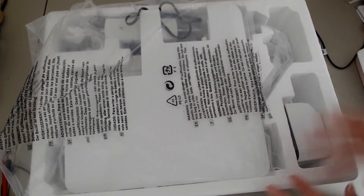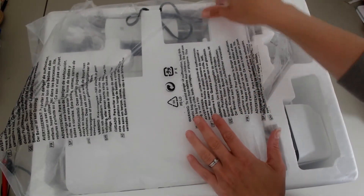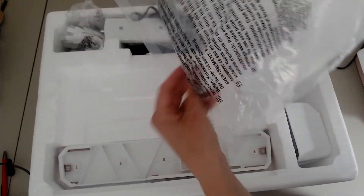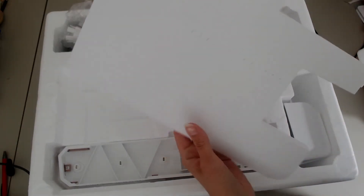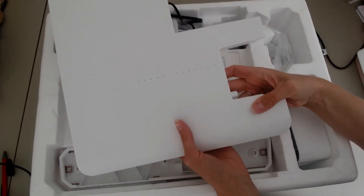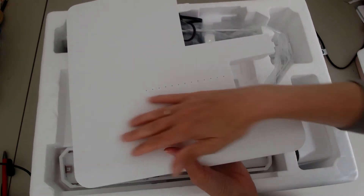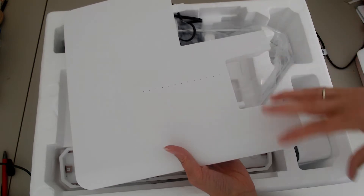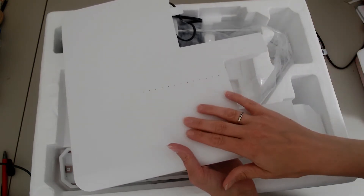So there are lots of things that are included. First of all you will find your extension table — just take it out of the plastic. It's really great that the extension table is included. It gives you extra workspace if you're working with bigger projects or if you've got a lot of fabric — it really helps take the weight.